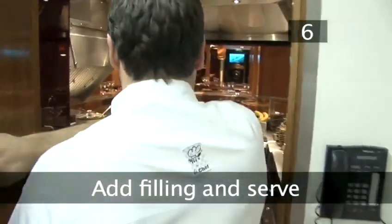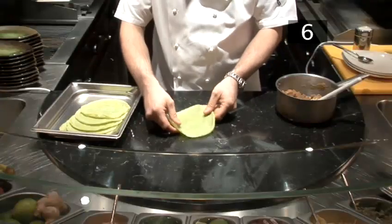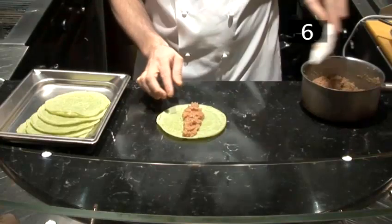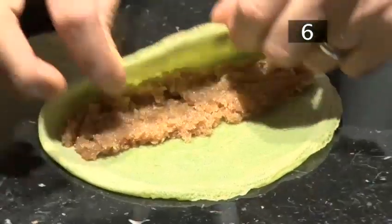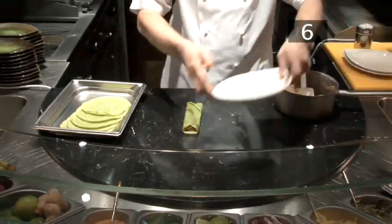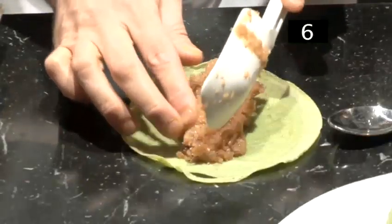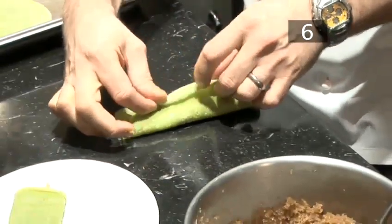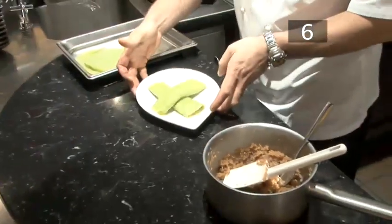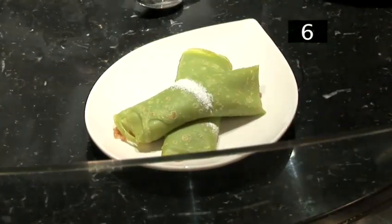Step 6 — add the filling and serve. Take one pancake and lay it on a flat surface. Spoon a small amount of the mixture down the centre. Fold each side over, wrapping the filling. Carefully place it onto a serving plate with the join underneath. Simply repeat this with the other pancakes. For a finishing touch, dust over a little icing sugar. Done!